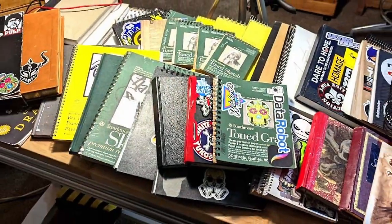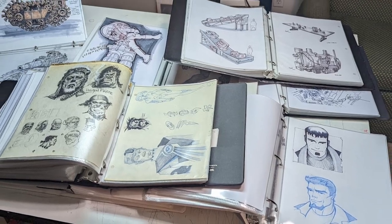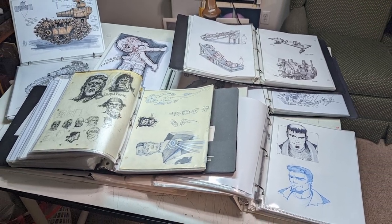A few things to consider with the sketchbook: if you're a beginner, just try a variety of them — pick up ones that appeal to you, different sizes, different paper thicknesses. If you're more advanced and you've already found sketchbooks you really like, just continue using those. Even as a professional, I still go out and try different types of paper and different types of media on that paper.